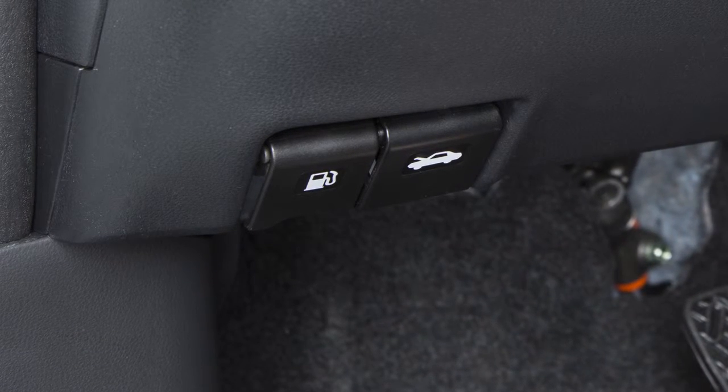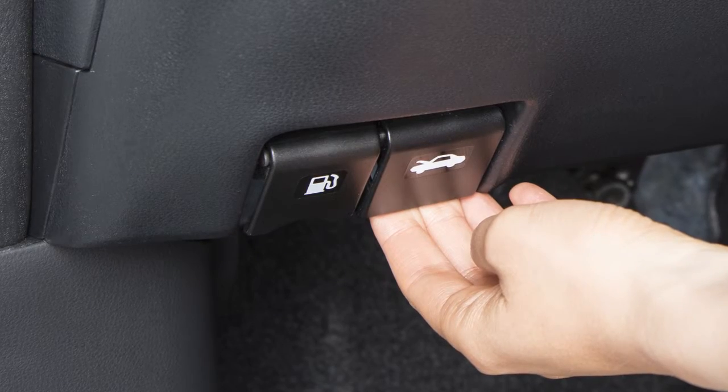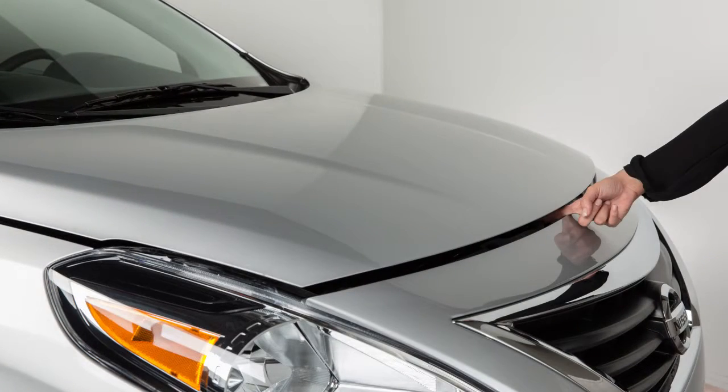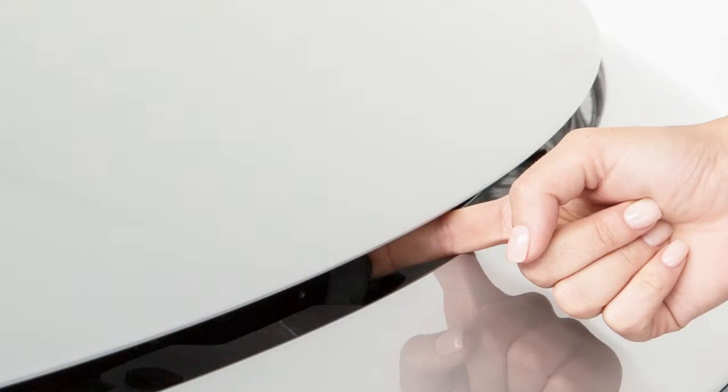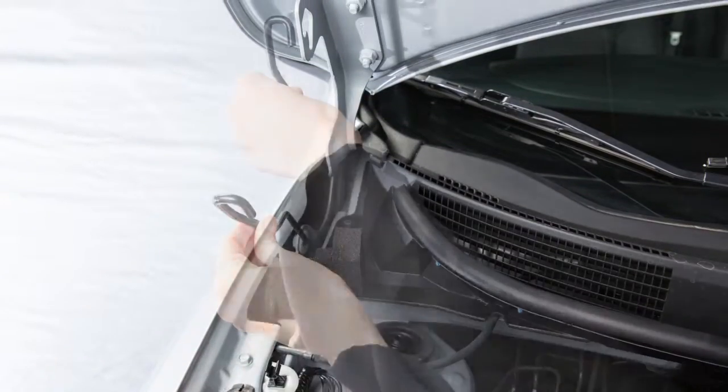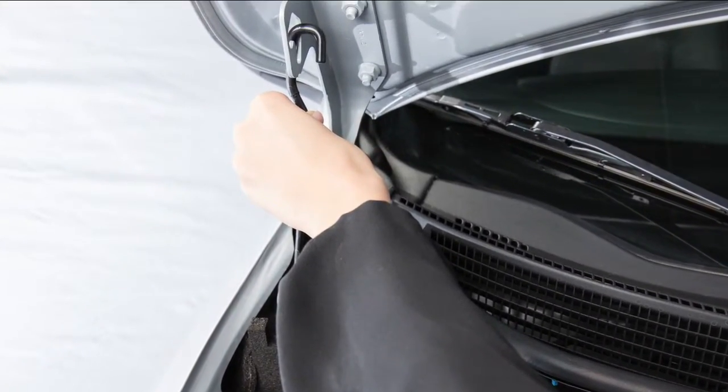Located below the driver side instrument panel is the hood release handle. Pull it and the hood will spring up slightly. Outside the vehicle, push this lever at the front of the hood to the side as shown. Raise the hood and then insert the support rod into the slot on the underside of the hood.